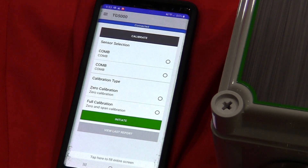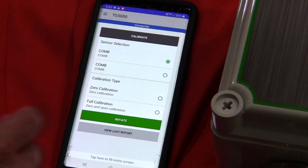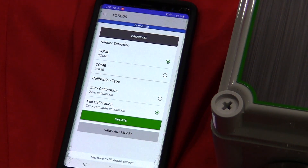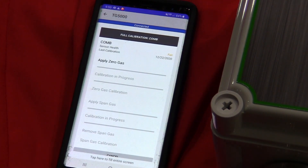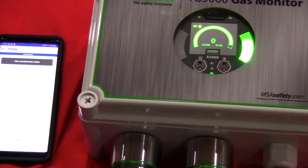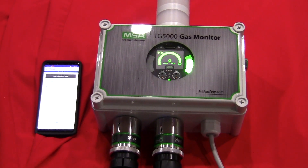What I'd like to show you today is how simple it is to calibrate the unit via the app. I simply hit calibrate and select the sensor I want to calibrate — in this case sensor 1. I select the calibration type: zero or full calibration. I select full calibration, then hit the initiate key and it will walk me through exactly what's going on. In this case I would apply my zero gas.